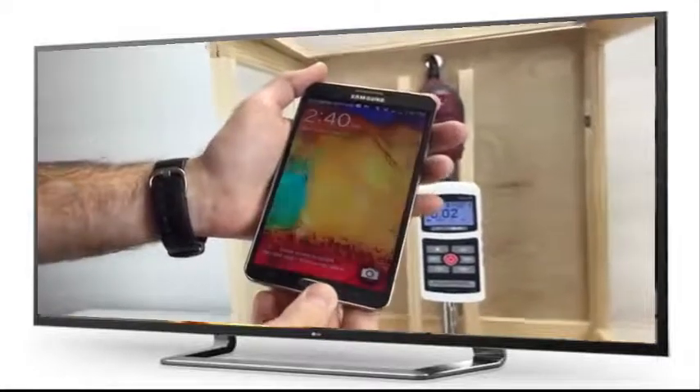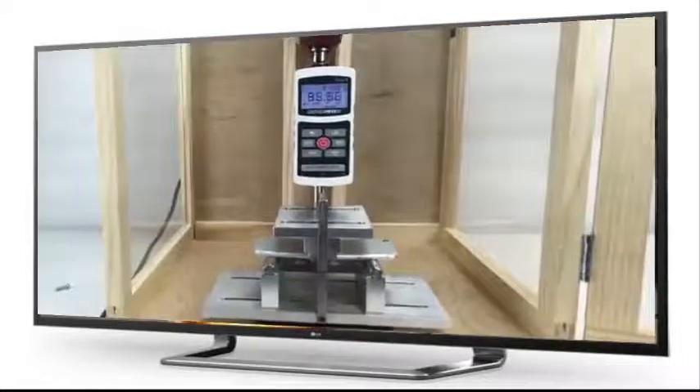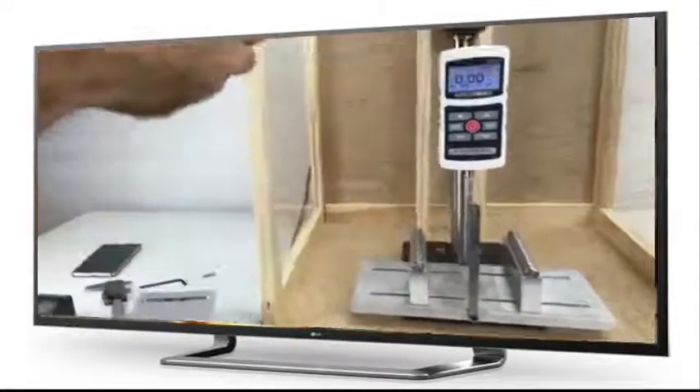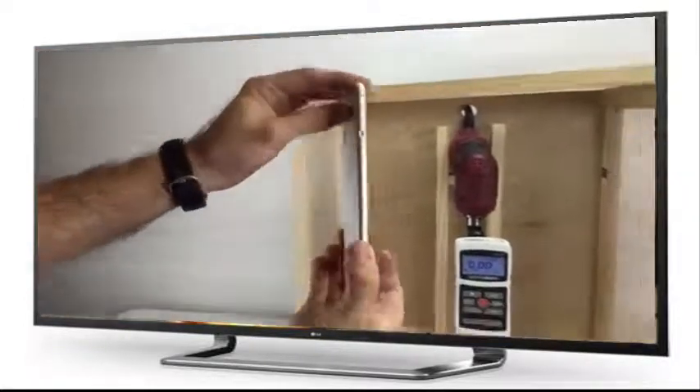Next up, the iPhone 6 Plus. After applying 100 pounds of force, the iPhone 6 Plus didn't bend as much as the Galaxy. But since the phone is made out of aluminum, it's much less elastic and didn't rebound to the phone's original shape — only a little bit.